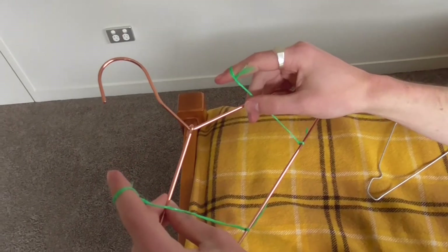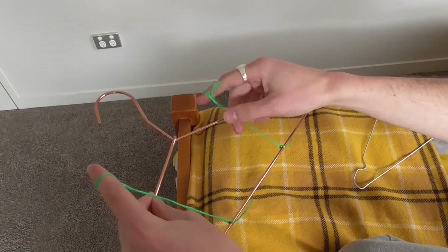You want the string to be quite taut, but long enough that you should be able to fit your head comfortably under it, which you'll see in a second.